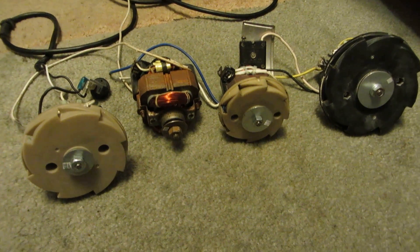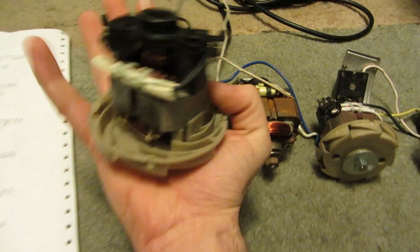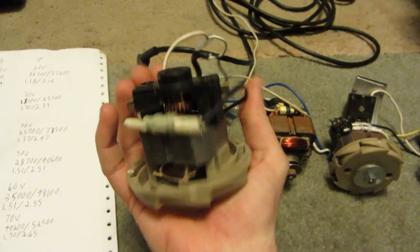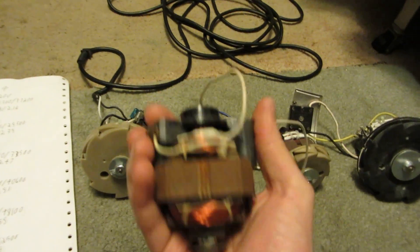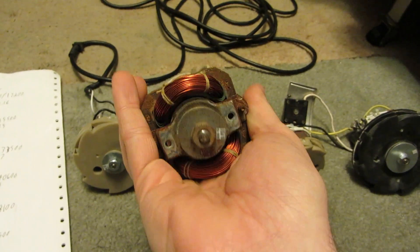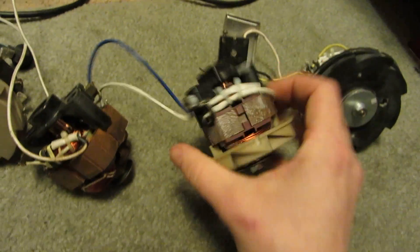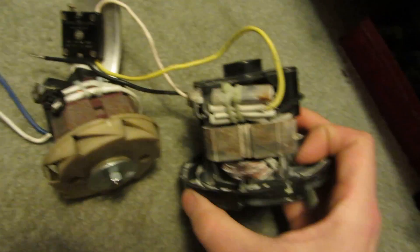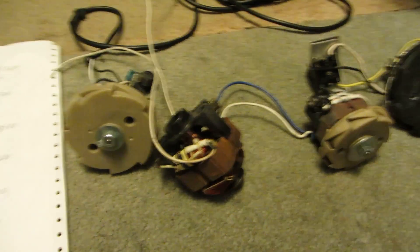So I'll set up the first one, which will probably be this fellow right here. They're not very big — you can see the size of my hand. They're quite small. These are just little handheld vacuums, 2 amp, 3 amp vacuums, not very much. And they're all pretty much the same size, though this one here is just a little bigger.